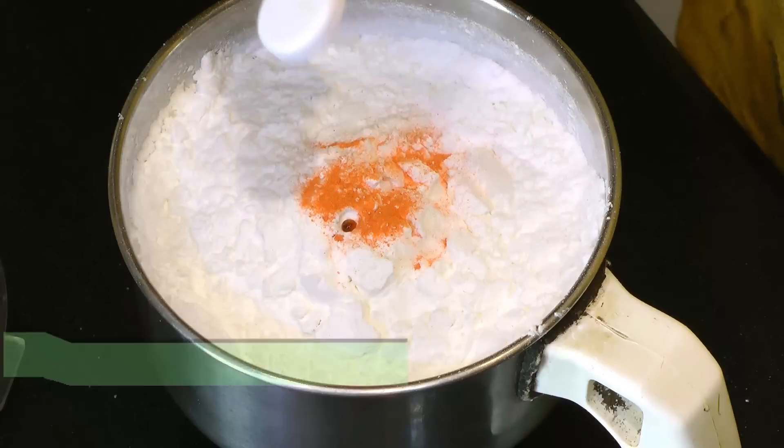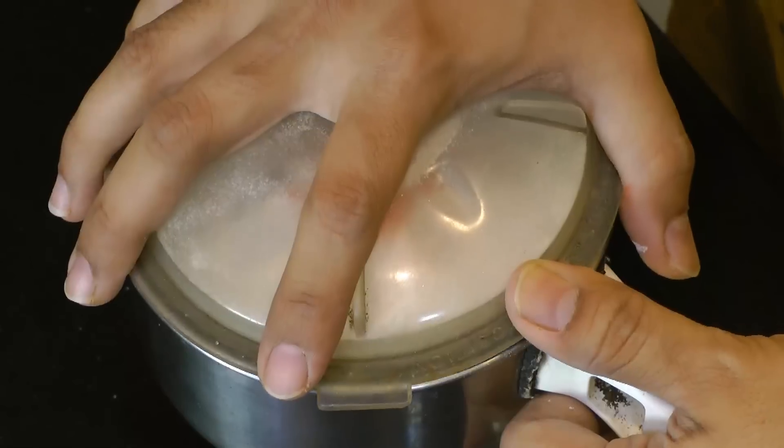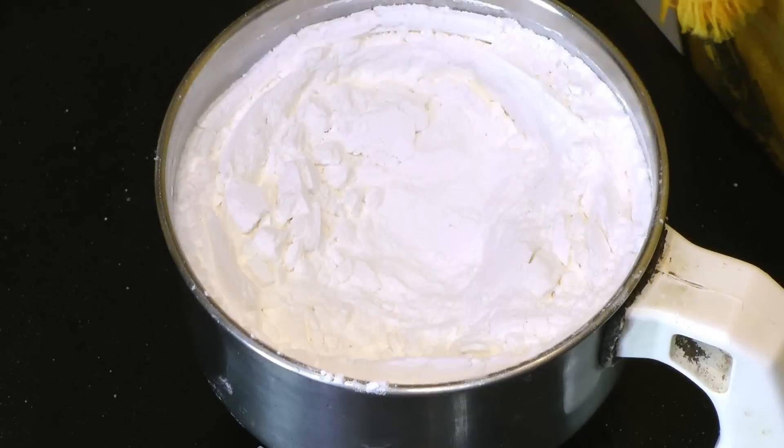Then just a pinch of yellow food color — now that's optional, you can skip that out. And two drops of vanilla essence; just a few drops are enough. Now if you want, you can also make use of a vanilla pod. Don't worry, these two drops don't make this mixture clumsy — just go ahead and blend this together.